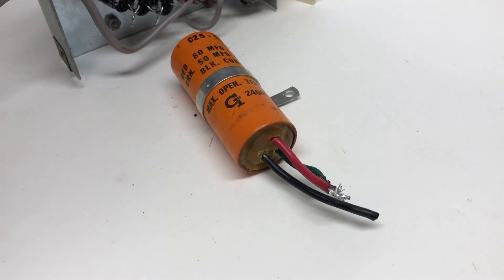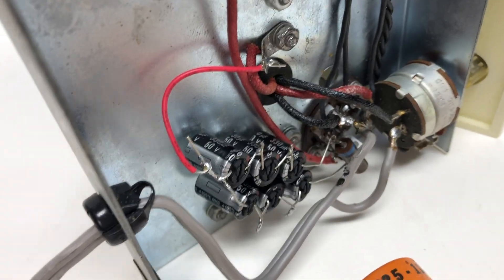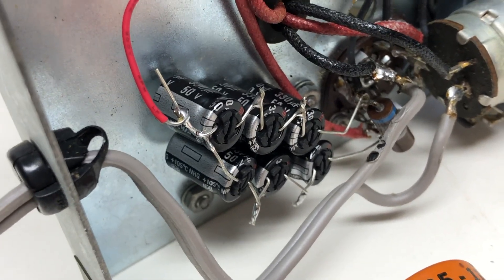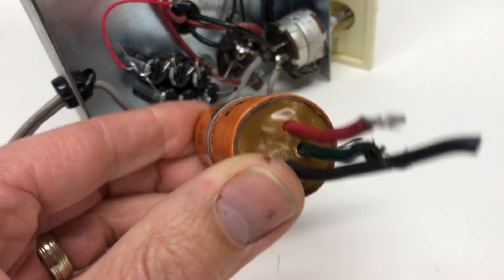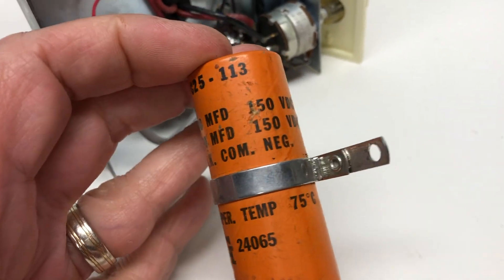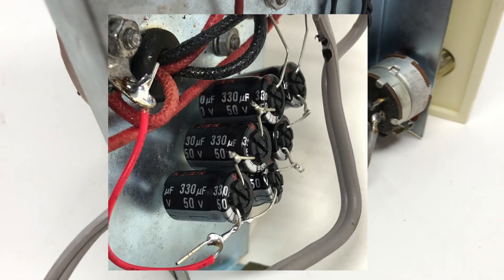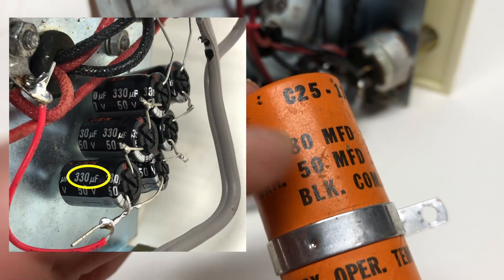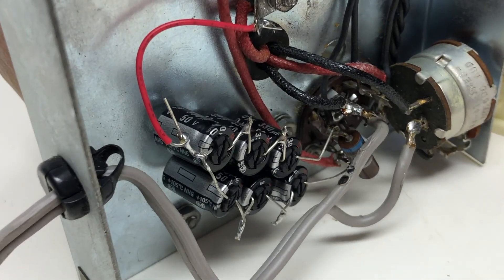I ended up working with a colleague who tested this capacitor and said it was no good, and he was actually able to help me — he put in replacement capacitors. There are now six capacitors because we had to make up for what was in here. It turns out there were two capacitors inside: one was 80 MFDs at 150 volts, the other was 50 MFDs at 150 volts. Three of the new capacitors add up to match those values. Now that those have been replaced, this thing is actually working.